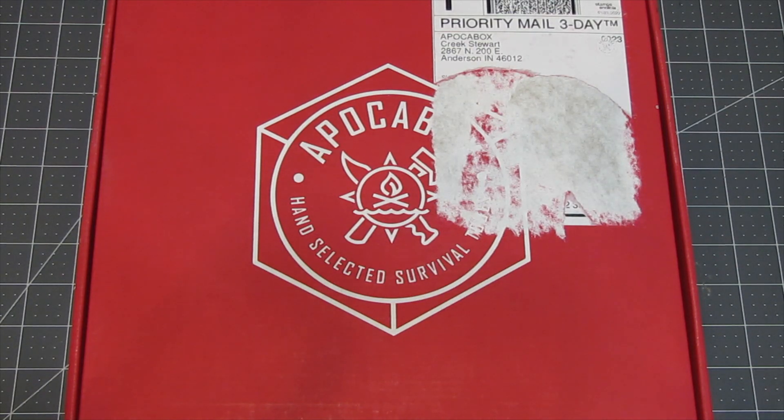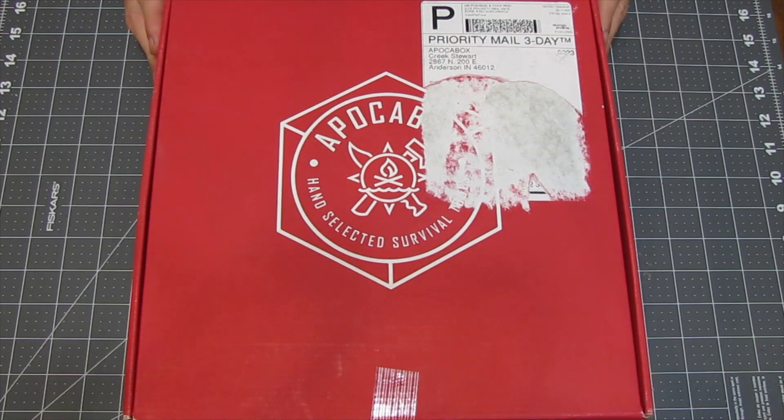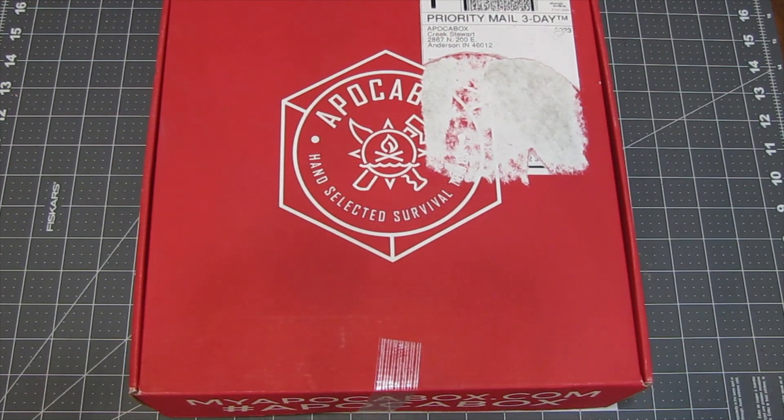Well, Miraculous Girl, thank you for that fabulous introduction. Today we have a bit of a surprise. I have no idea what's in this box, and there's not going to be a packing list. This is an Opaco Box Mystery Box. As far as I know, this is the first time Creek's ever done this. He loaded up a bunch of boxes — I think he said a total of 50. Every box was going to be different, and he sold these for $45. I have no idea what's in here, so let's go ahead and dig in.